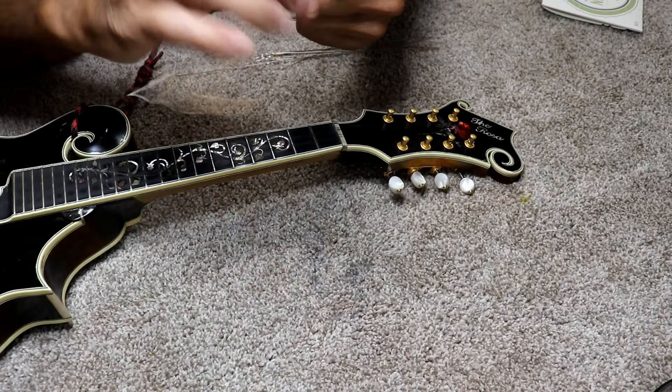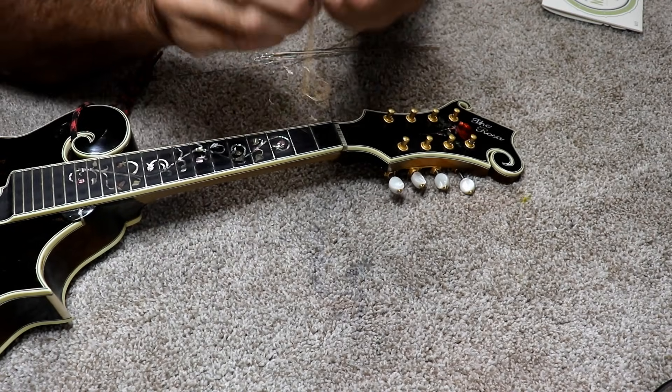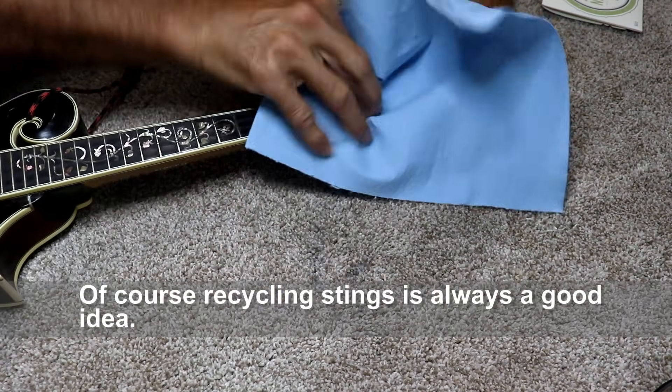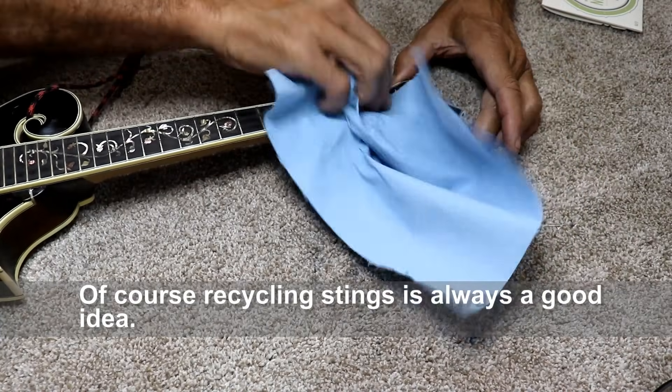Once I get them unwound I can just pull them around and pull them out of there. In terms of your strings, I always coil them up before I dispose of them — otherwise they'll find their way back out of whatever vessel you put them in. This is a good time to clean up your headstock because they get a lot of dust collected and things.